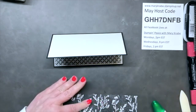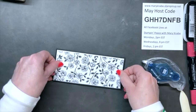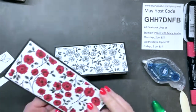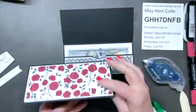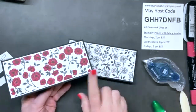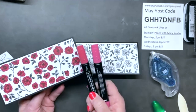Now I'm going to decorate the front. You can use the plain black and white papers from the Perfectly Penciled DSP pack and just add a punch of color — which is what I'm doing. Or you can do something like this completed sample, where I've colored in all the flowers with Stampin' Blends. This one I'll be giving to Allison for Ohio State — Scarlet and Gray — so I colored in the flowers with the Real Red Stampin' Blends.